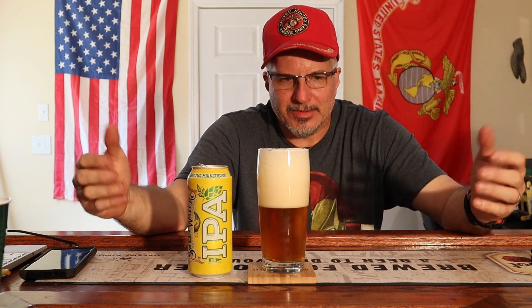I target people who don't drink these types of beers — people who always drink the same beer, always have, probably always will. But those are the nuts I'm trying to crack.